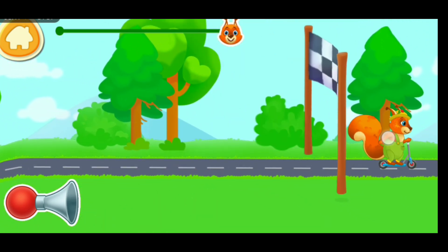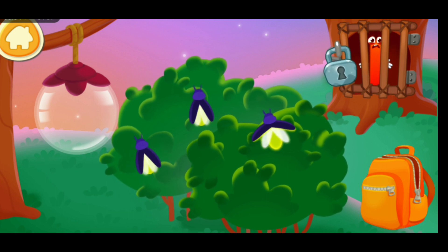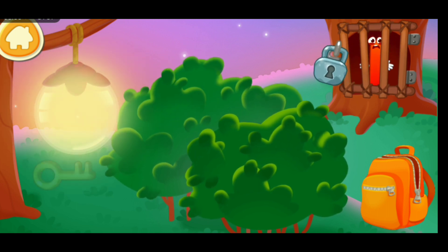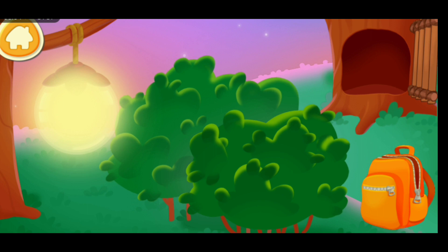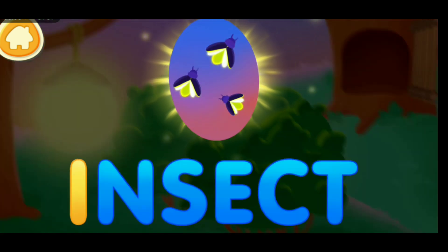Hooray, we've reached our destination. We need to light up the lawn to find the key. Drag the insects into the... Good. I. Insect.